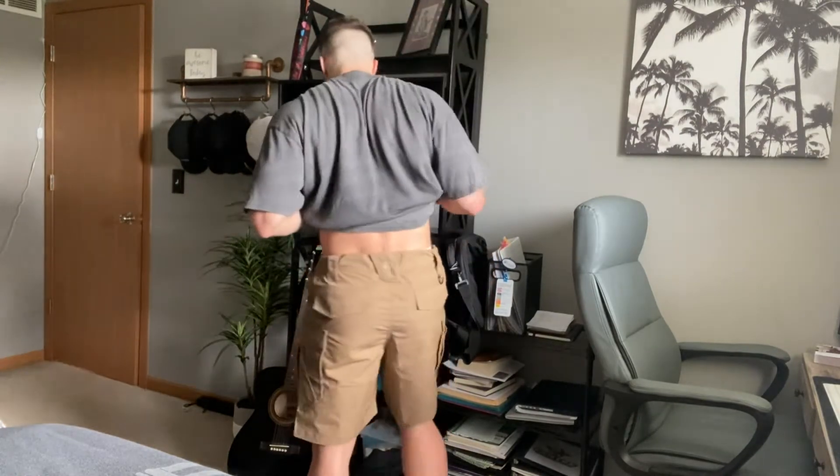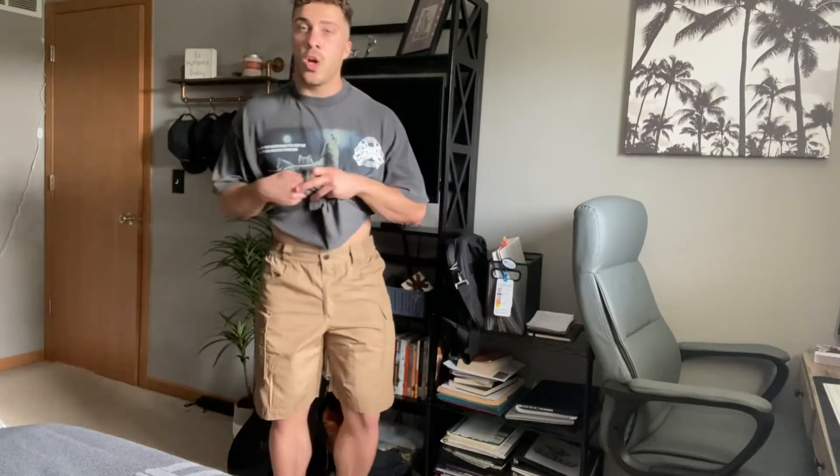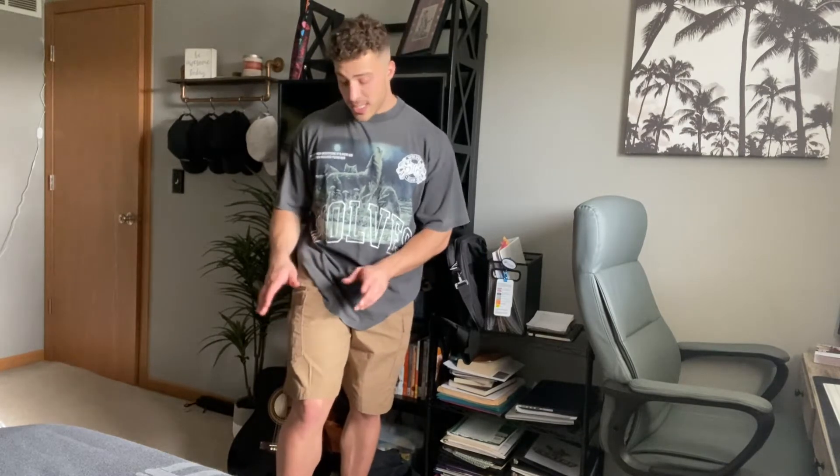So let me just turn around here for you guys real quick, give you a 360 degree look. Overall they're really comfortable and they're lightweight, so whether you're out hiking, working construction, or just out in the yard, these are going to keep you comfortable. At the same time, these things are so durable and I'm going to show you real quick.